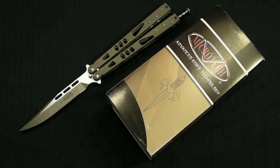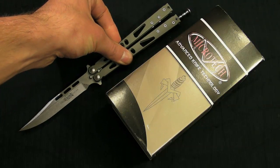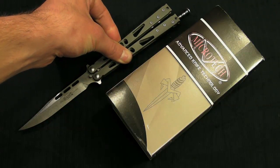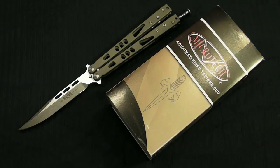Hey everybody, Calvin Nation here with another video for you. In today's video we're going to be talking about this guy right here — this is the Tachyon 2. Some of you guys know the original Tachyon and know that it was one of the best production flippers out there. The Tachyon 2 is definitely even better and totally blows out pretty much any production piece on the market right now, especially for the price.